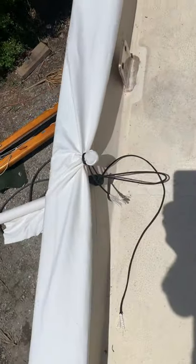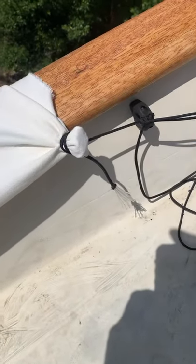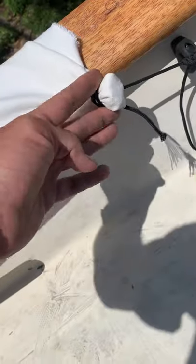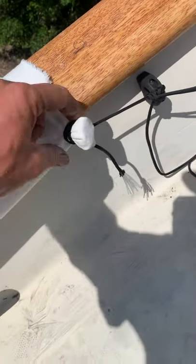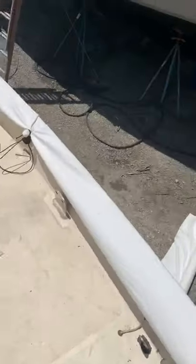The good thing about these is that unlike walnuts — walnuts can tear in the tarp — you can actually do this with a regular tarp and it can't tear out from the wind, and it can't tear out from strength. The tighter you pull it, the tighter it gets, and it won't tear. So we're going to go down below and tie the bottom.